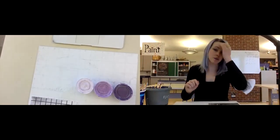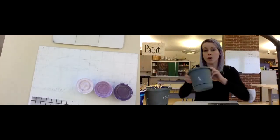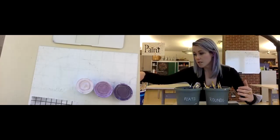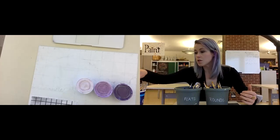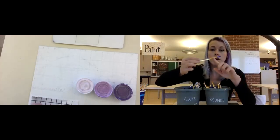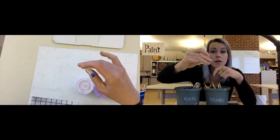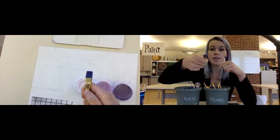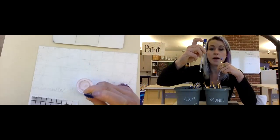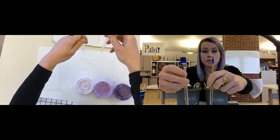One of the first things you need to do is pick the right brush. We have round brushes and we have flat brushes. Round and flat refer to the shape of the ferrule — the metal part is the ferrule. When it's round, it's called a round brush, and when it's flat, that's called a flat brush. The bristles are arranged in a flat versus a round.